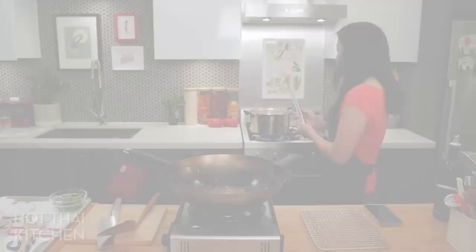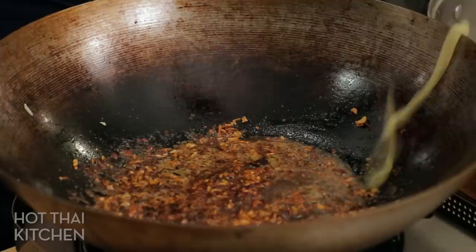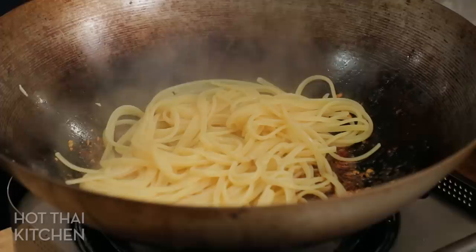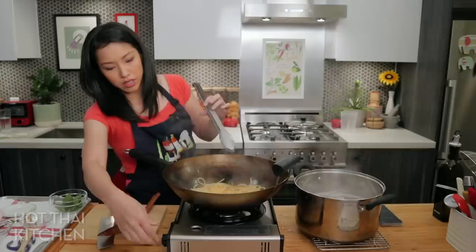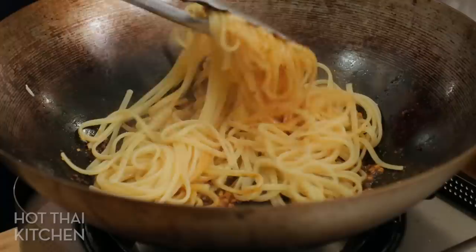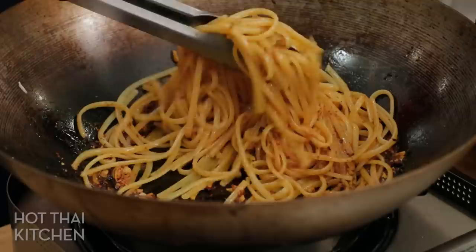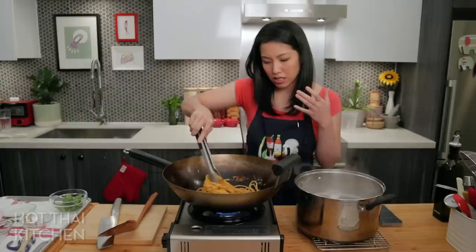The pasta is done. I'm going to grab it with tongs and put it directly into the pan — I'm not draining it — so I bring along some of that pasta water, which helps bind the sauce because of the starch. The heat goes back on because the pasta is still slightly undercooked by design. By allowing it to finish cooking in the sauce, it'll have time to absorb that sauce into the noodles. It already looks so good.